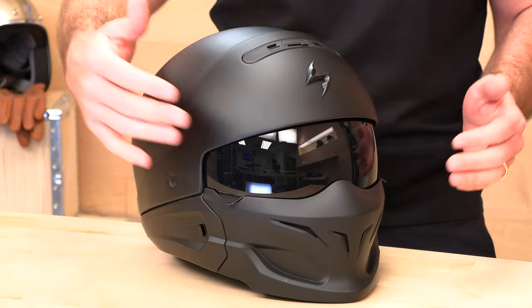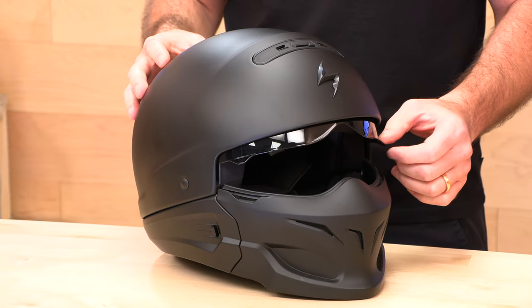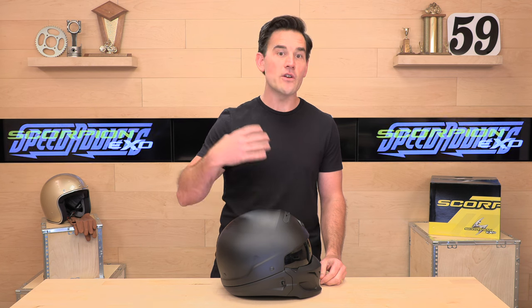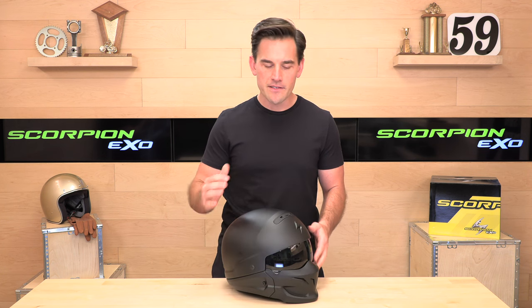They weren't the first people to do this kind of Bane-style muzzle helmet. The Bell Rogue is out there and a few others have followed suit, but this one does look pretty mean. This is the Covert — not to be confused with the newer Covert X. We have a video on the Covert X as well; you can look in the description, but this is the OG.